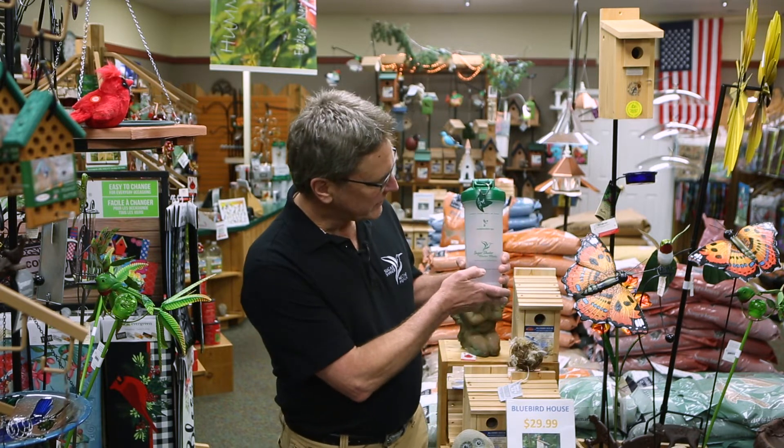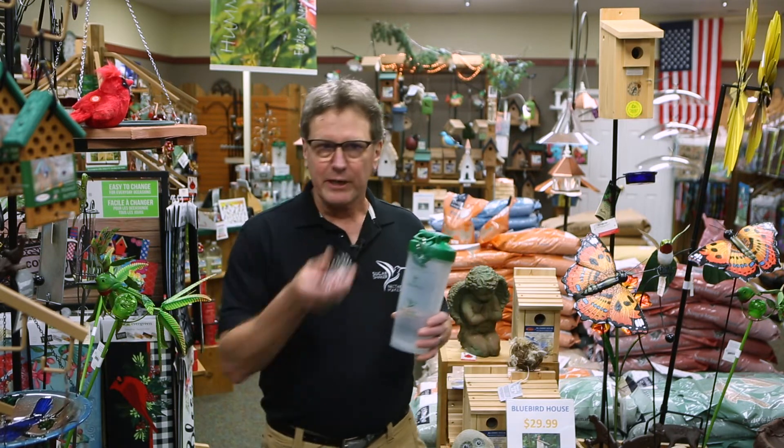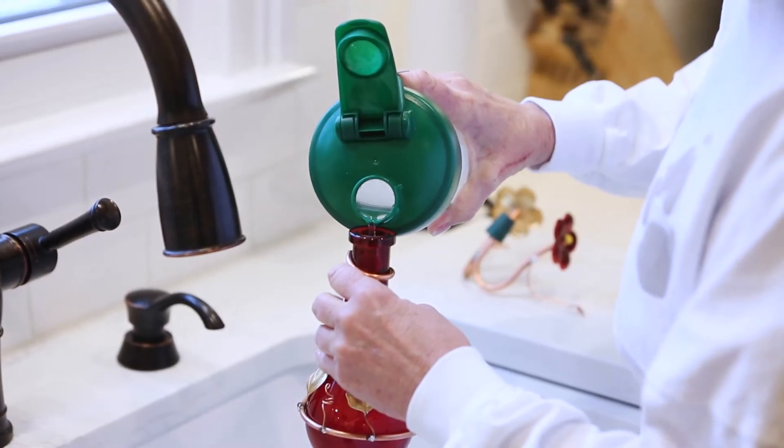So that's where the Sugar Shaker Nectar Maker came from. This is how we solved it. One, we marked off our container — sugar to the bottom line, cold water to the top line. Two, we actually created a diffuser that breaks up the sugar quickly. In fact, your sugar will be ready in 30 seconds. Three, we have a leak-proof top container that allows you to pour it into even the smallest hummingbird container.